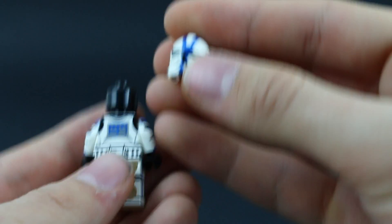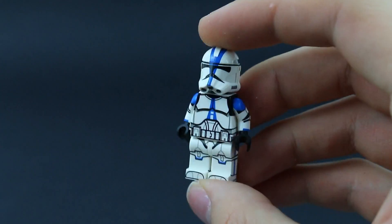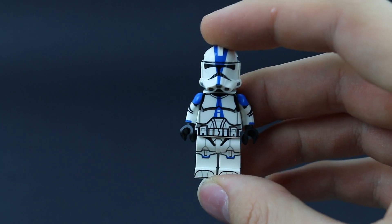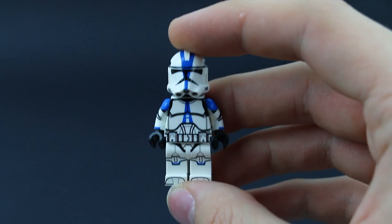Overall, putting the helmet on the body with the rest of the minifigure, it really works well. I'm very excited to use these minifigures in the MOCs, which you can find all the links to down in the description below.